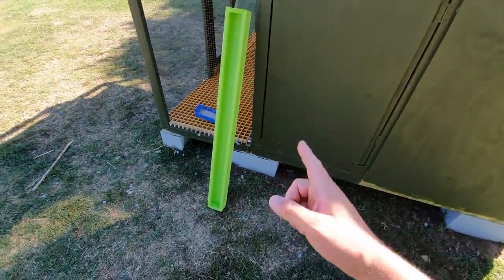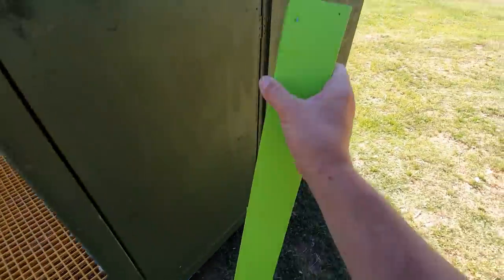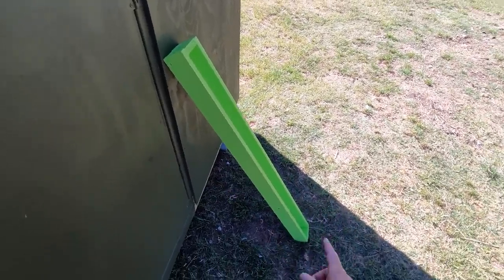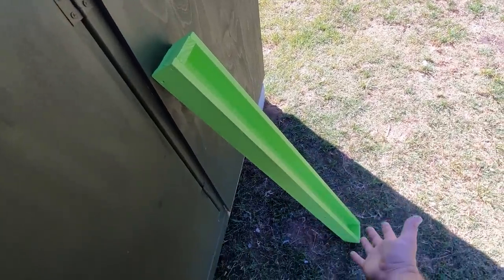Welcome back to another episode of Mani Lofts. Check out this feeder — this is the one I just whipped up yesterday. Look how bright this thing is! It's 1.2 meters long, which is pretty much the standard size of the material I use. It's just made out of wood, made to the standard size.